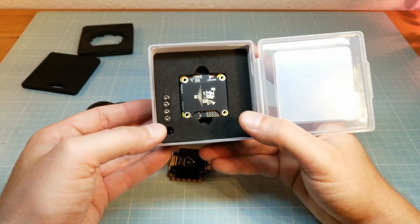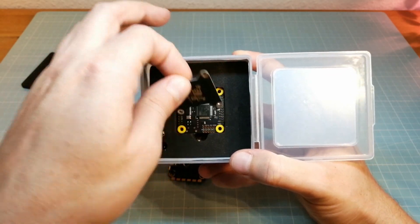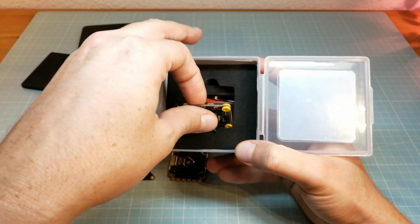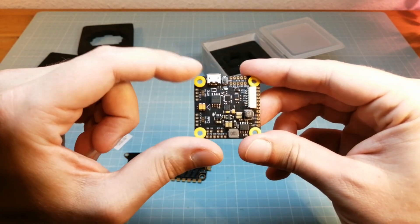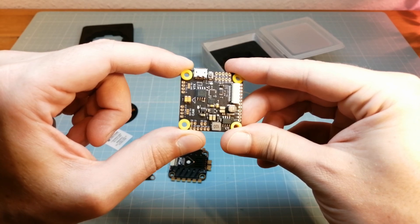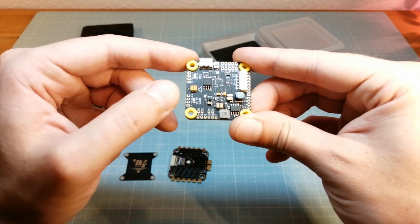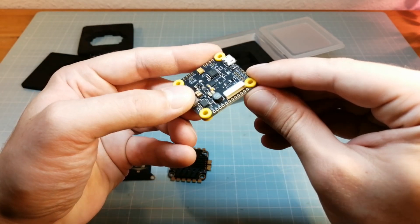Next we find the T-Motor F4 flight controller in the box. It also comes with a small plate to protect the FC and for mounting further hardware on top of the stack. This FC comes with an F4 processor and a pretty clear pin layout. At the back we can also find the 10-pin connector.